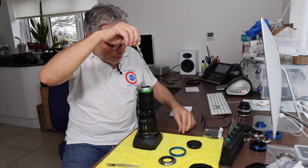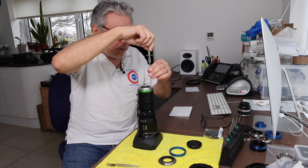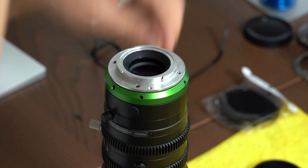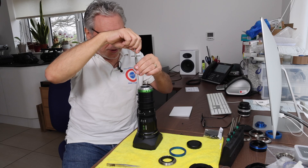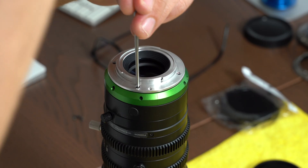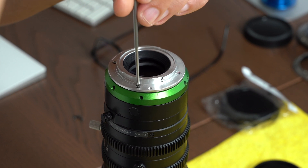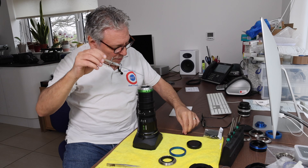Keep the screws, because the conversion we're going to do is reversible. At some point you'll probably want to go back to having the lens as an E-mount, so keep the screws.